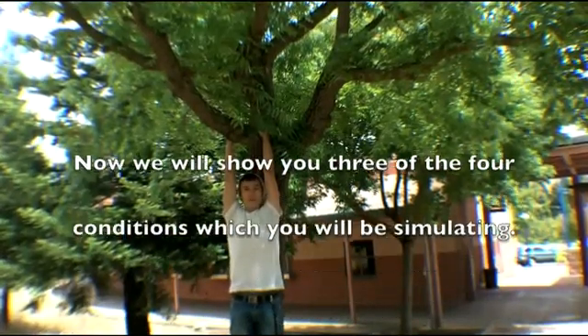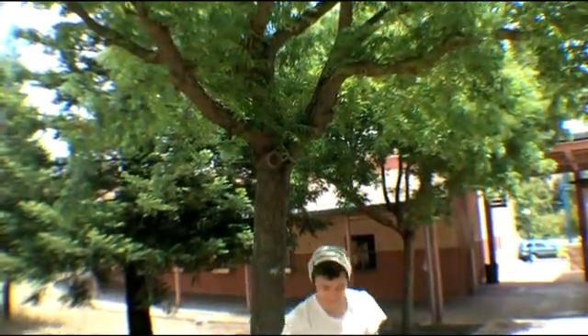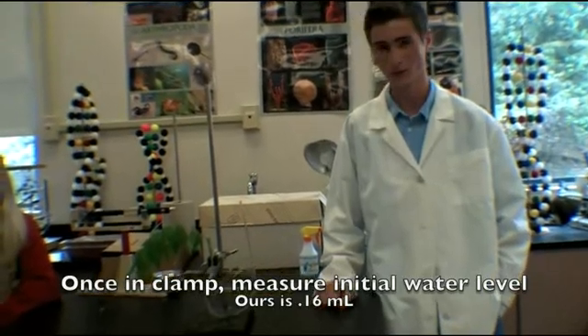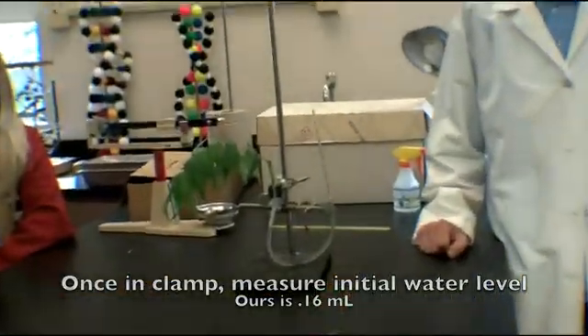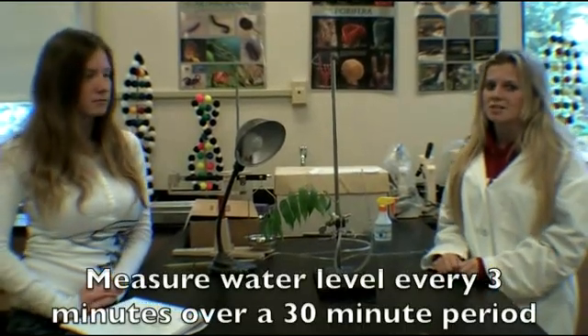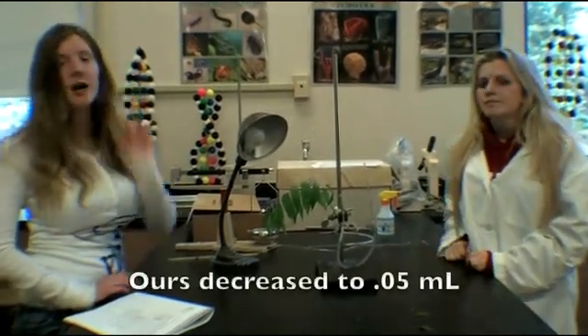Now we'll show you three of the four conditions for transpiration. Now that it's in the clamp, make sure to measure the initial water level, which should be 0.16. We're going to take a series of readings over the next 30 minutes representing the normal conditions. After 30 minutes, the amount of water in the tube went down by 0.5.